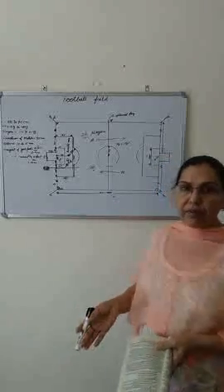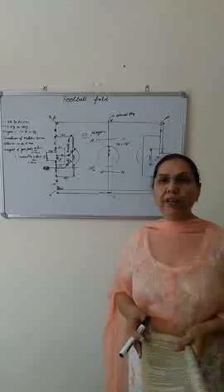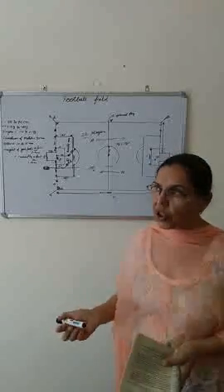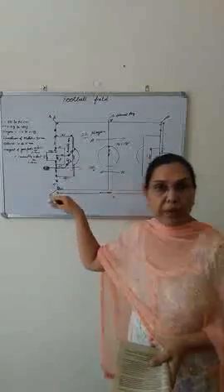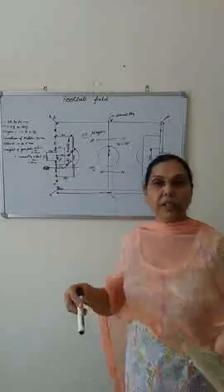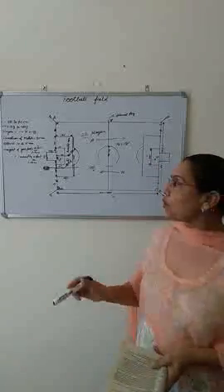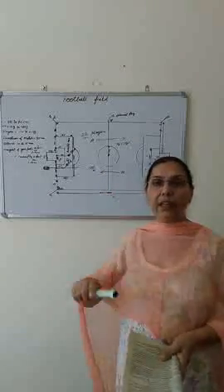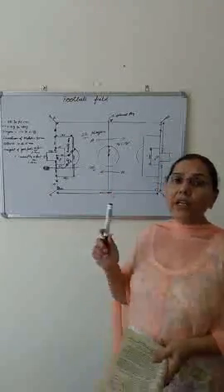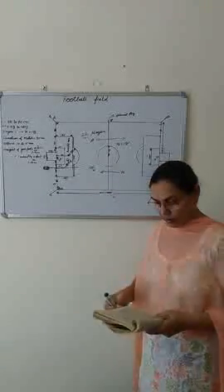If the match is drawn, 30 minutes of extra time will be given. If the scores remain level after extra time, 5 penalty kicks will be given. If it is still drawn, alternative kicks will be given — first Team A takes a kick, then Team B — and this continues until the tie is broken.